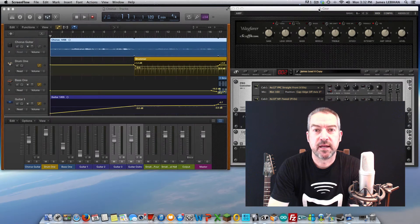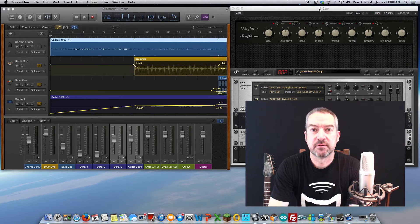Hi, this is James from Mission. In this short video I'm going to show you how you can record, play back, and play along with tracks using just a Mission Gemini 1, a guitar, and some software running on your computer. Alright, let's get started.